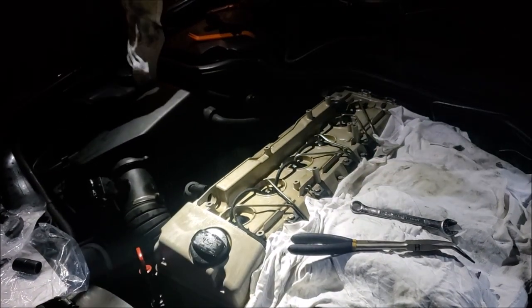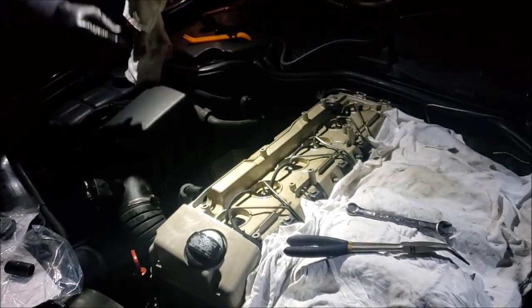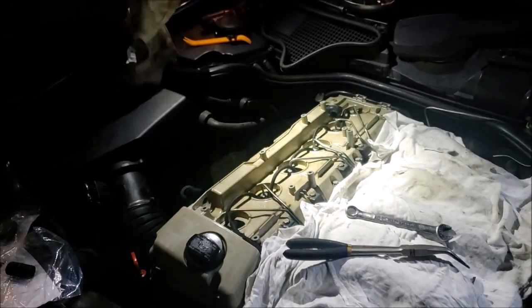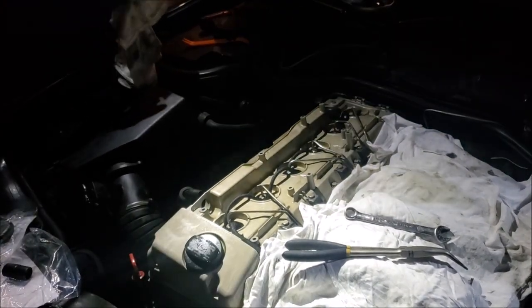Putting this video together real quick for those of you that want to fix up any sort of air leaks, oil leaks, or oil dribbling out of your crankcase ventilation system on the OM606 from Mercedes.